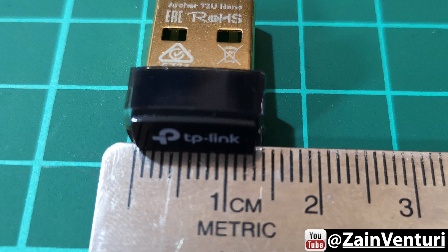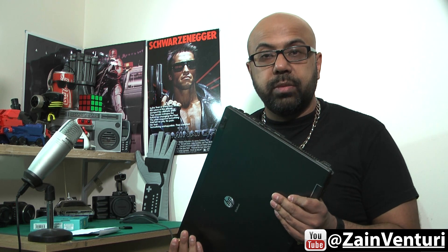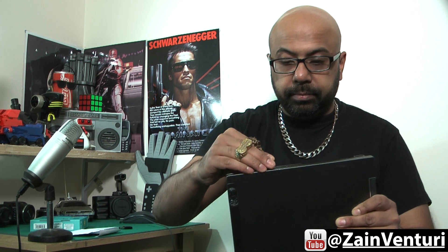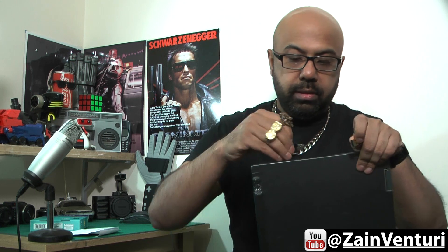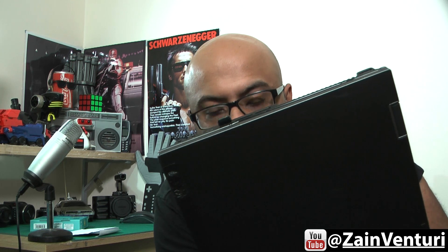So if you were going to use it with a laptop — say for example your in-built WiFi device was either faulty or too slow — you could just pop this into the USB connector and look at it, it doesn't really stick out that much. If I use the TP-Link WN823N by comparison, you see that sticks out too much — it can get knocked on a corner or anything like that, and it looks a bit ugly.